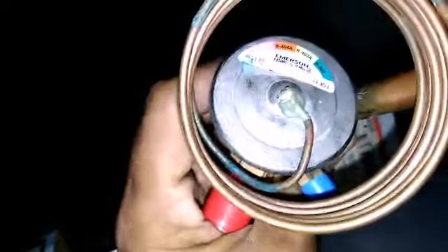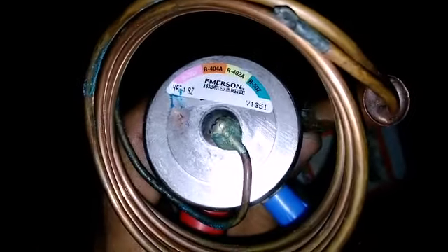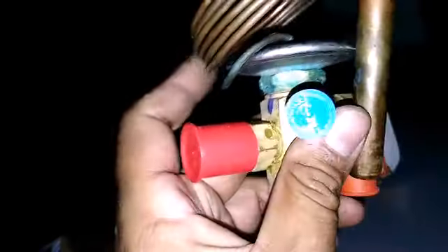And the same thing with this Emerson Z valve — it's a one-tonner, just used on little 9000 BTU walking coolers sometimes. This power head's been in the box for a while and I haven't used it, but if I find a power head from another one I could swap it out and probably all the mechanisms are good.